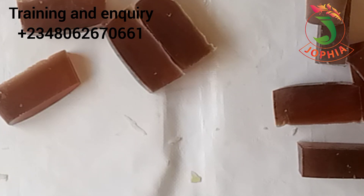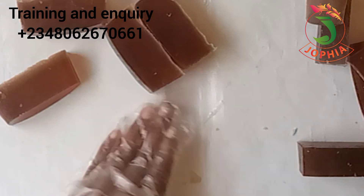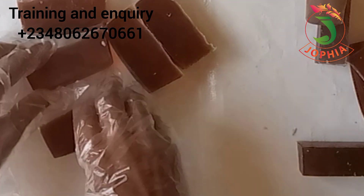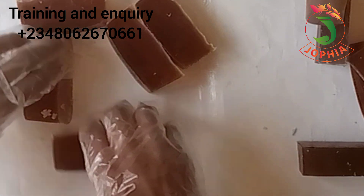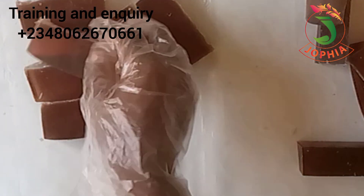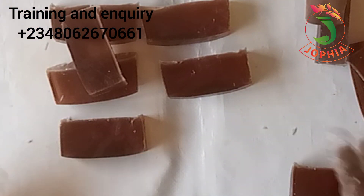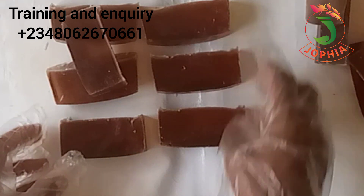I'm going to find time away from other commitments and make a glycerin soap base using this particular recipe. So if you are new to this channel, kindly subscribe so that when I upload that glycerin soap base video, you will get notified and get to watch it before it gets deleted.